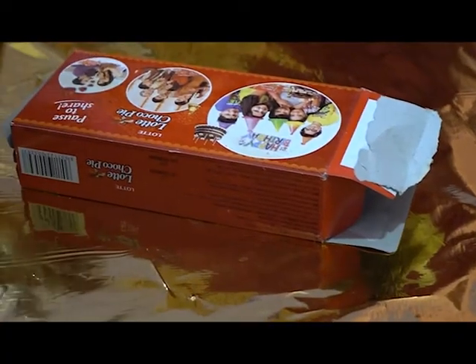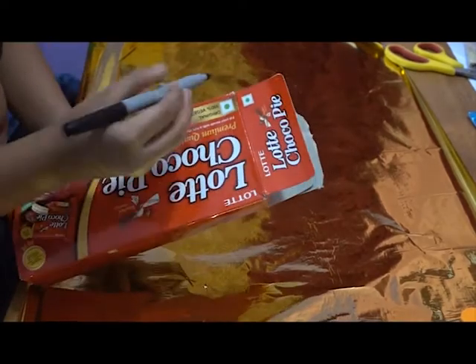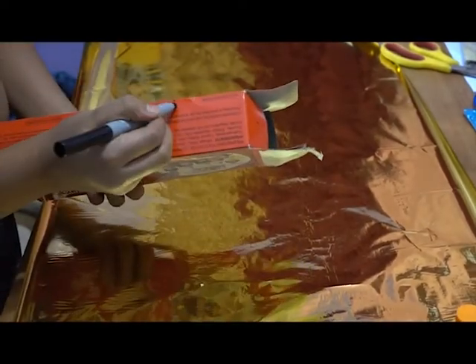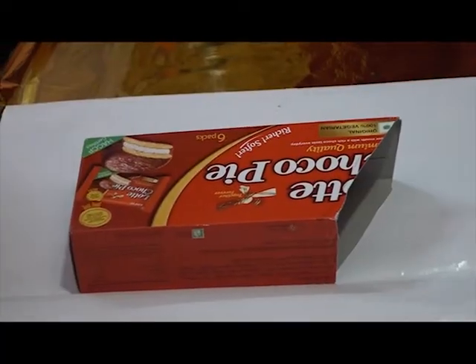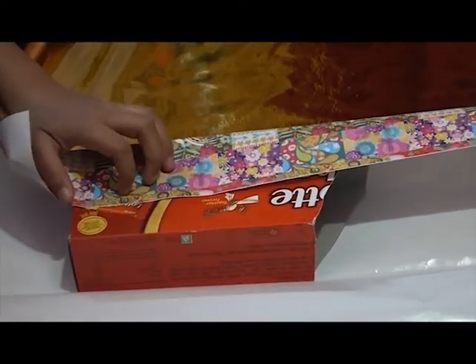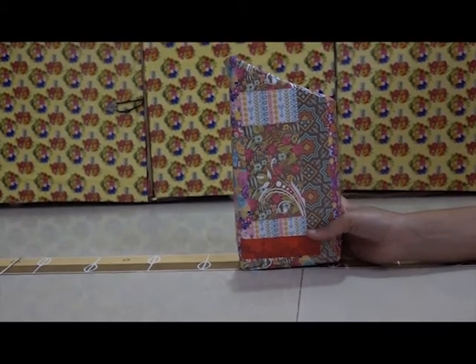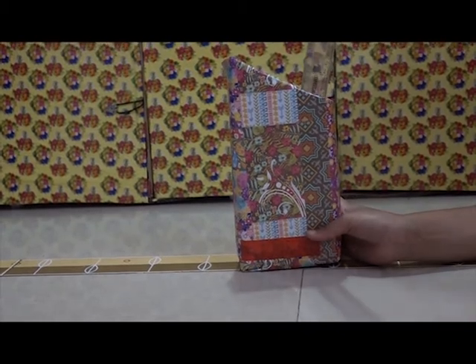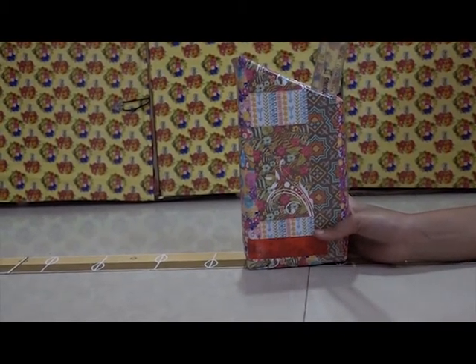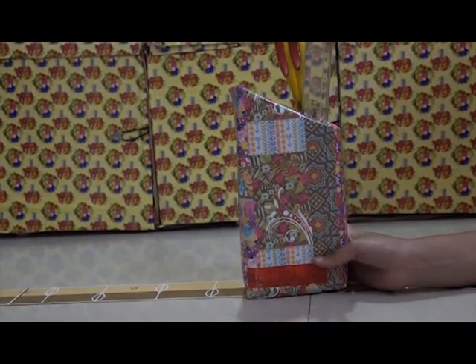For this DIY desk organizer, take any sealed box, mark it, and cut it. Then take a gift wrap paper and wrap it. When it is ready, it will look something like this, and you can put your skill, scissors, and anything you want in it.